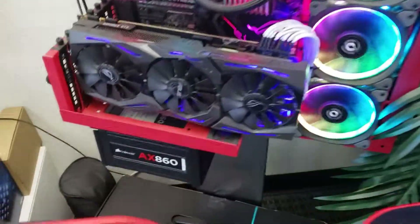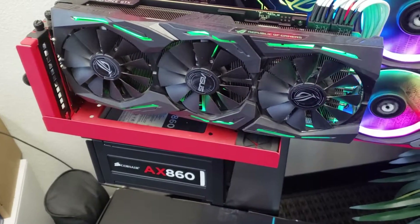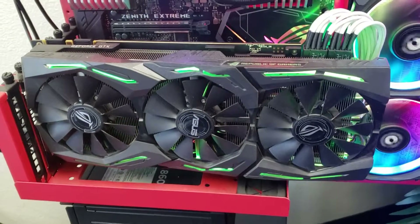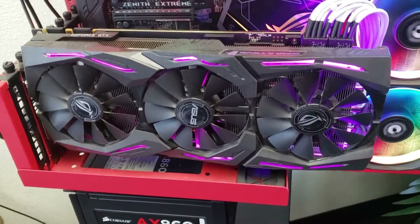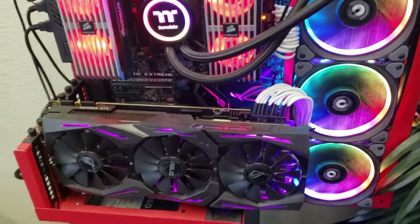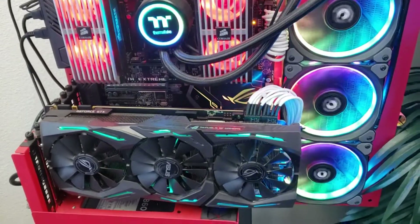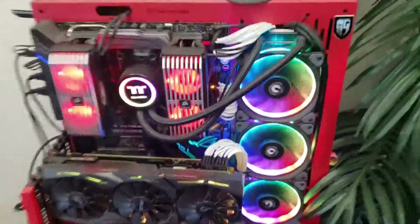This 1080 Ti Strix right here has three fans and does not exhaust air outside of the case — it's designed to move air through the heat sink and dissipate it out the top. This is an open air case, so the air is just going to be sharing with the room. There's no enclosed air like you would have in a regular computer case.